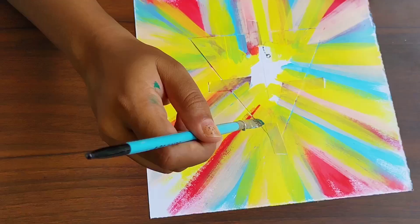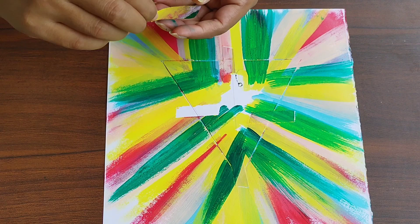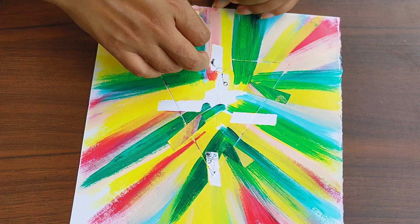Move your tape and paint on the blank spots that are left. Layer and layer until you feel you are done. Now carefully remove the tape and paper.